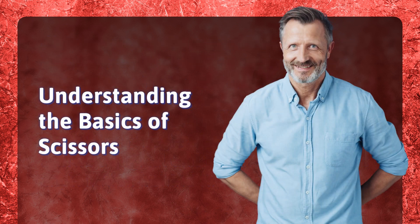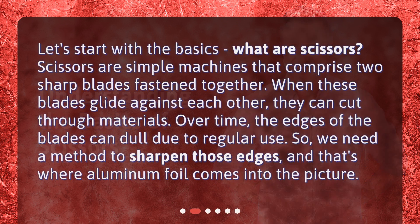Let's start with the basics — what are scissors? Scissors are simple machines that comprise two sharp blades fastened together. When these blades glide against each other, they can cut through materials. Over time, the edges of the blades can dull due to regular use. So we need a method to sharpen those edges, and that's where aluminum foil comes into the picture.